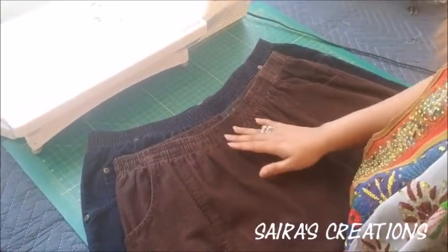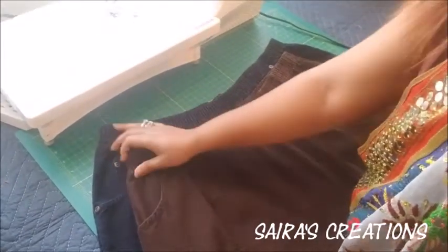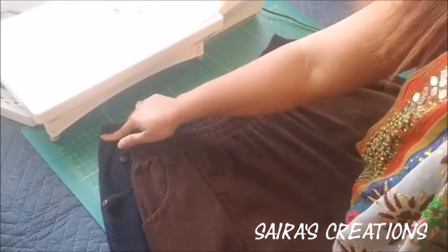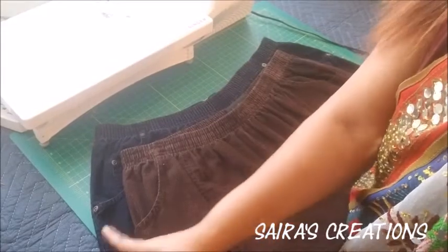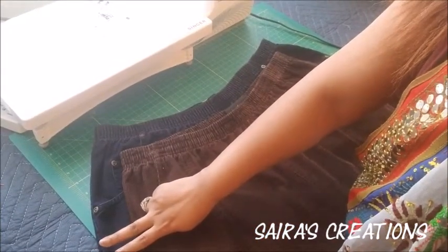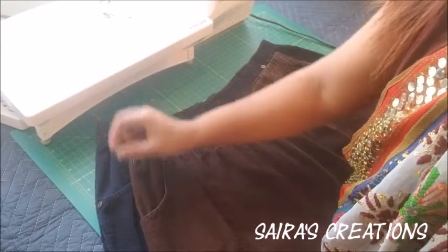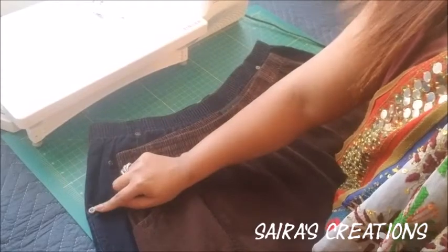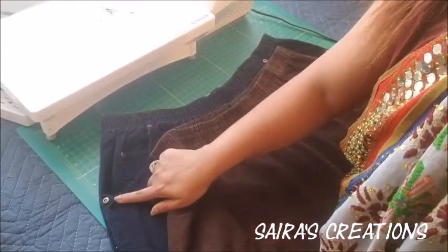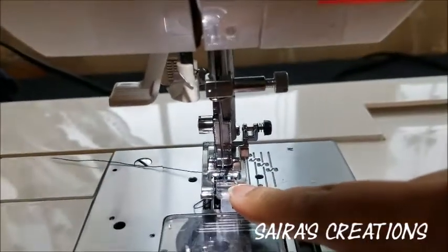Here you can see I have my actual size pant on the top and the one we need to fix on the bottom. You can clearly see the difference — the bottom pant is bigger in the hips area, waistline, and all over the length. We're going to stitch on the sides about two inches, cut the extra fabric, and use a presser foot for overlock. Because this one is elastic, it's easy to sew. One thing to be careful of: there's a metal button here, so make sure your needle doesn't touch that area. Also, the pocket openings are pretty big, so even when sewing inside we'll still have enough space to put our hand in.